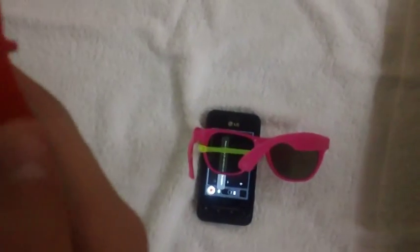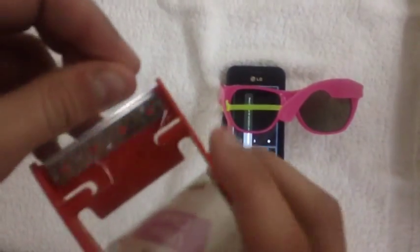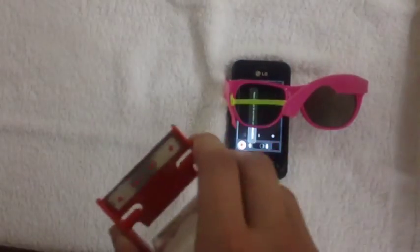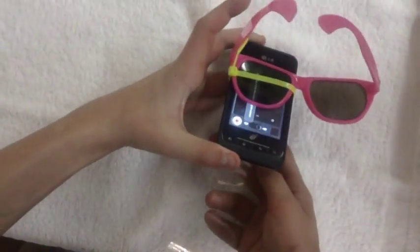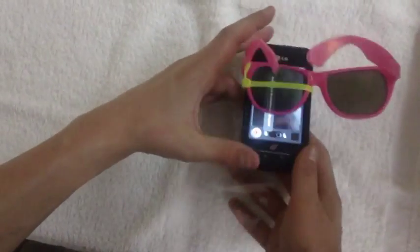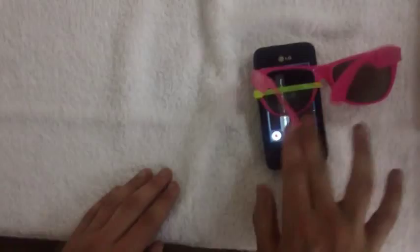I'm going to grab a little piece of tape. Get a big old dab of tape and put that around the phone and the glasses again. I'm going to end up being part of the project too. Make sure that's secure.